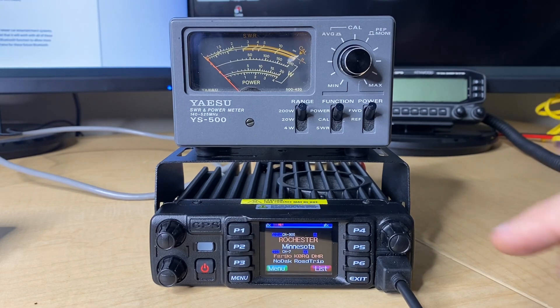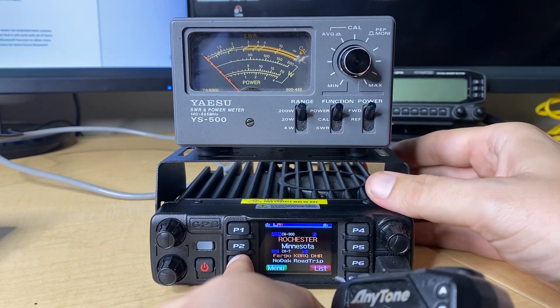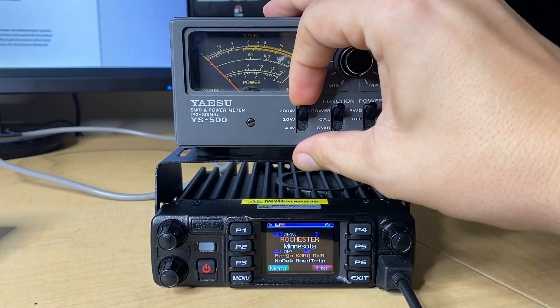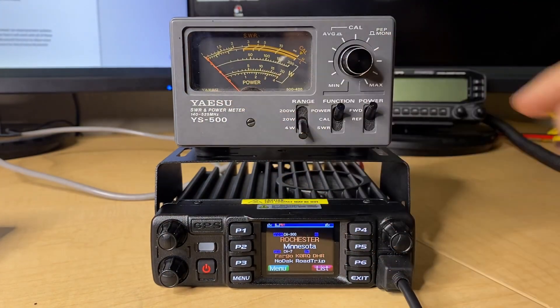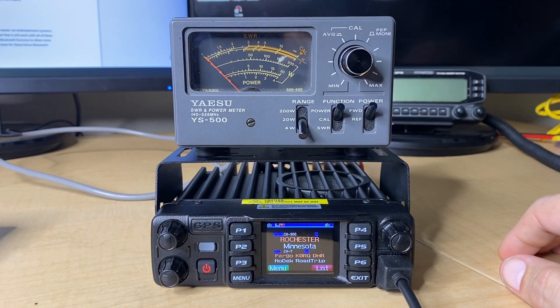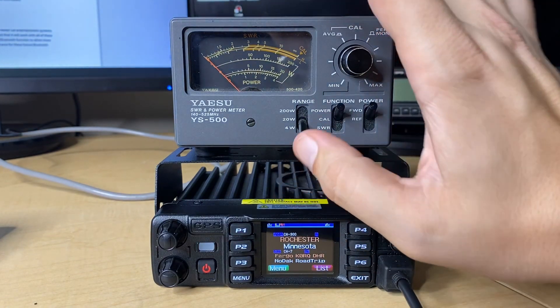First we're going to test out low power on VHF. For that, we're going to switch down to the 4-watt scale, which is going to be this very bottom scale here. Let's go ahead and key it up — it should be about 1 watt. There you go, actually probably about 1.1 to 1.2 watts here, so that looks like it's actually a little higher than what it should be.